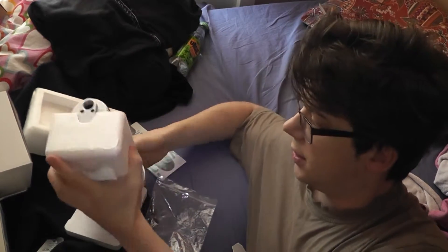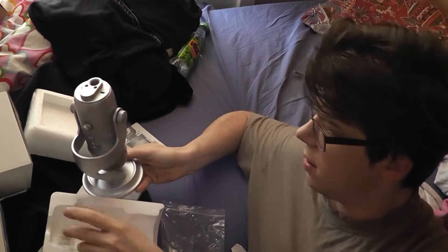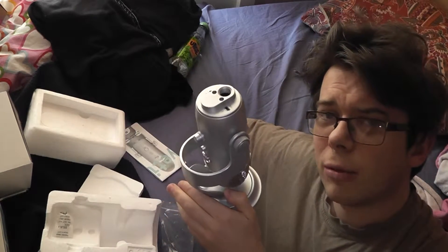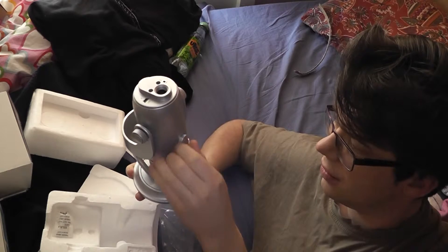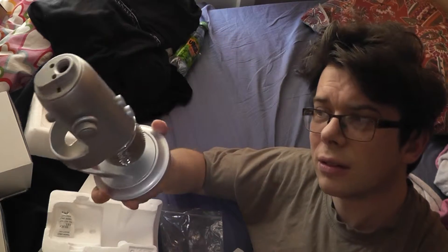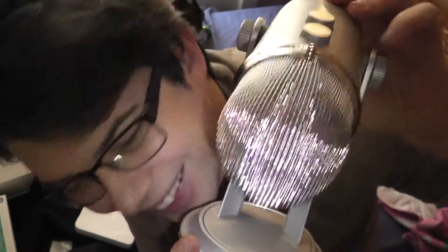Oh Jesus Christ. You gotta be kidding me. This is a large microphone. Check here — it's larger than my face, man, and my face is pretty large, you know. It has that new smell too. Take me to your leader.